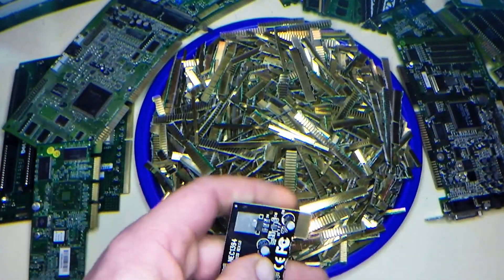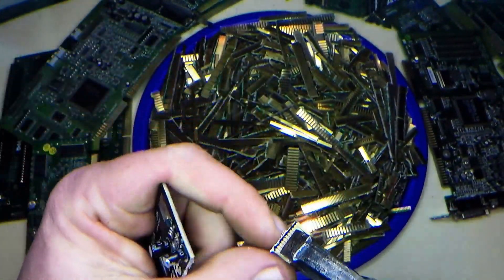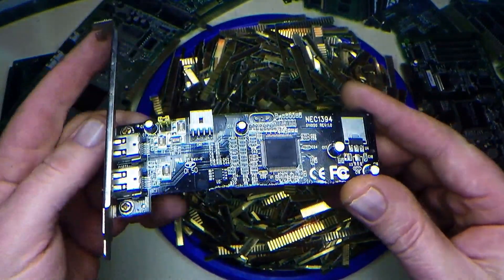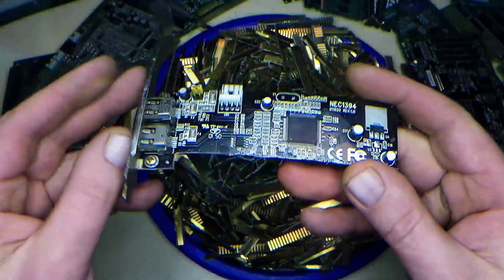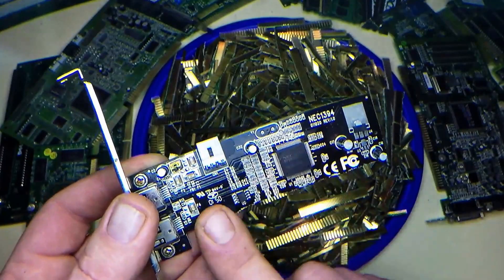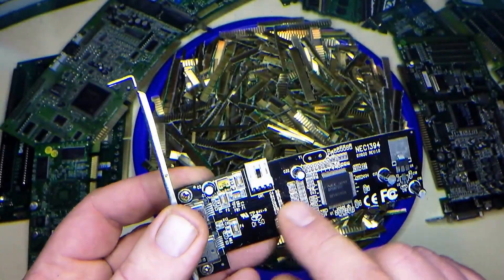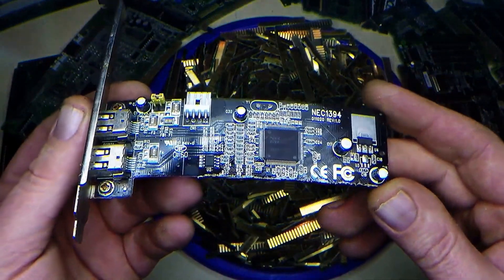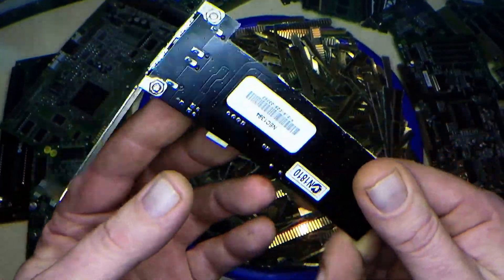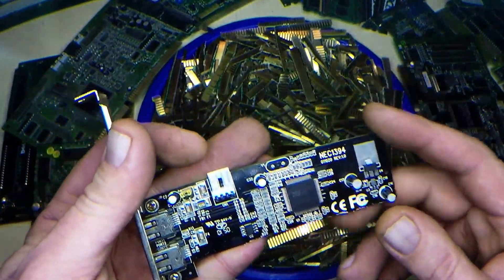As the slot cards come out of the PCs I'll just trim them up, take off the gold fingers, and throw the rest into a barrel where one day I'll process the whole board. I'll remove all the components and process the IC chips separately. I'll take off any MLCCs or anything else that's on the slot card, and even at the end of that, probably process the boards for any traces of gold left on the board.